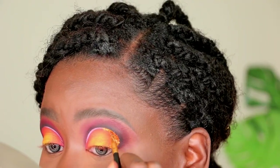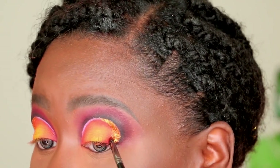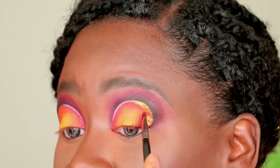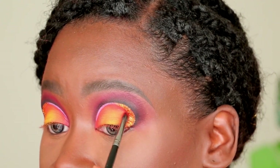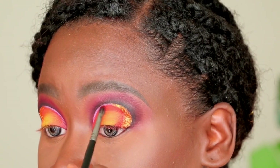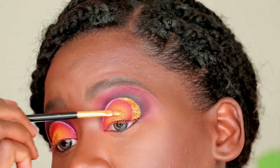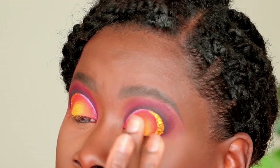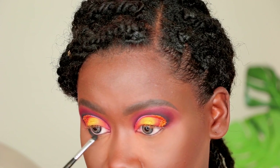I'm going in with the Morphe E19 brush, picking up the Gemata shade from Warrior Two by Juvia's Place, and placing it where the glitter crescent moon meets the rest of the lid. This creates more contrast, adds dimension, and makes that glitter pop against the lid colors. I then add some glitter to the base of the eyeshadow right on the center of the lid, then use my finger to place more yellow over the glitter so the shimmering color seems to come from underneath without being overpowering.